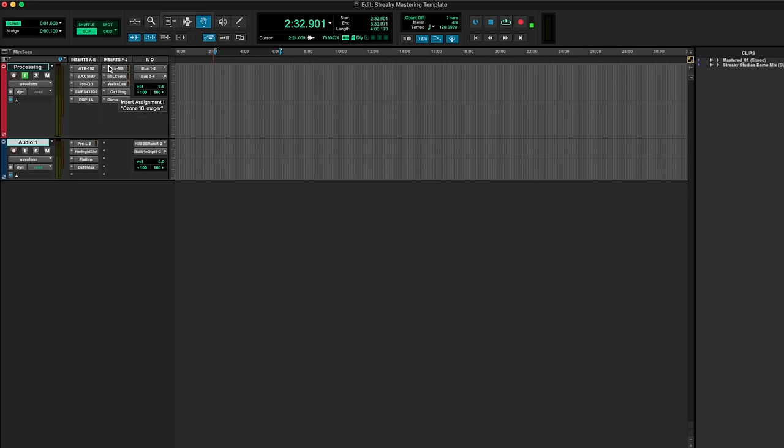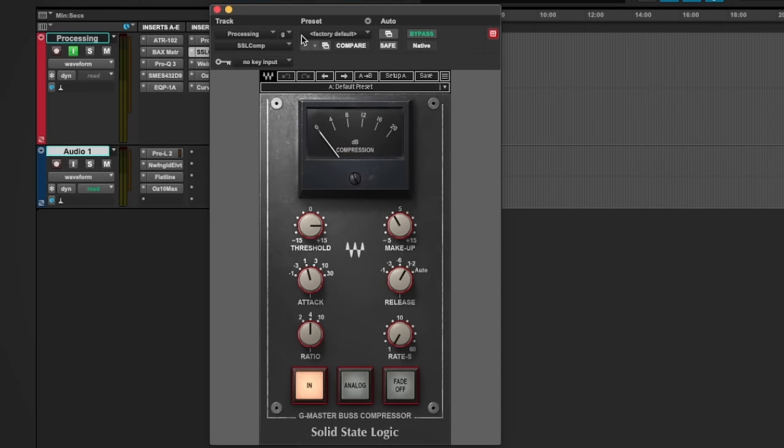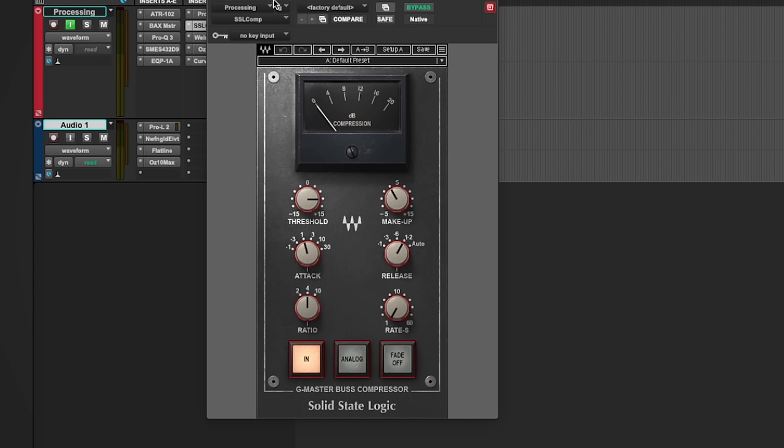Moving on to compression. The compressors I'm using include the FabFilter Pro MB multiband, obviously. I use this for the low end a fair bit — if you've watched my channel you'll see I've got loads of videos on how to use it. I use it in the mids for drawing them out. There's so many things you can do with it. All the FabFilter stuff is brilliant — if you haven't got it, I suggest you buy it. I don't work for them, but it's standard procedure for mastering. The next one is the SSL Comp — just to get a gluey sound and bring the mix together if it needs it.